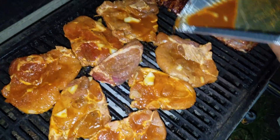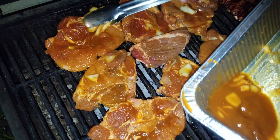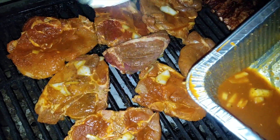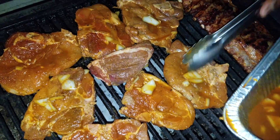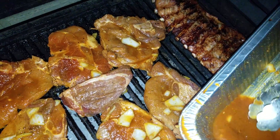Oh my god y'all, hey — if y'all like stuff like this, go ahead and smash that like button. Really, if you got stuff like this in your neighborhood, y'all gonna smash that like button.